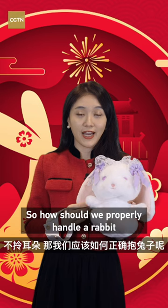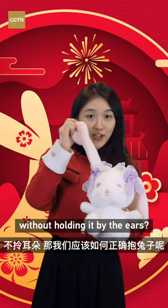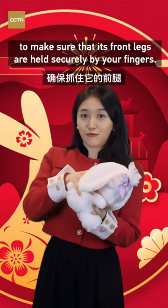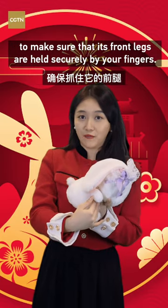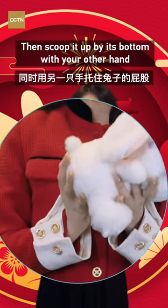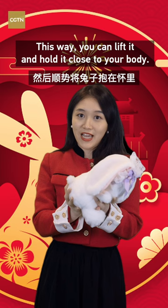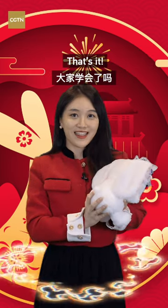So how should we properly handle a rabbit without holding it by the ears? Start by placing one hand under the rabbit's chest to make sure that its front legs are held securely by your fingers. Then scoop it up by its bottom with your other hand and safely hold its hind legs. This way, you can lift it and hold it close to your body. That's it.